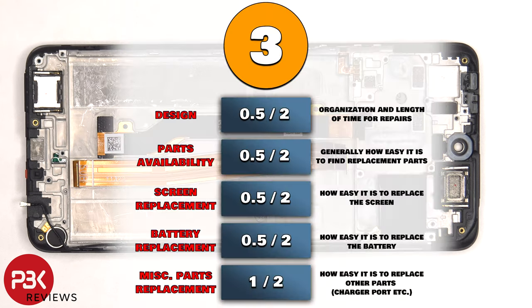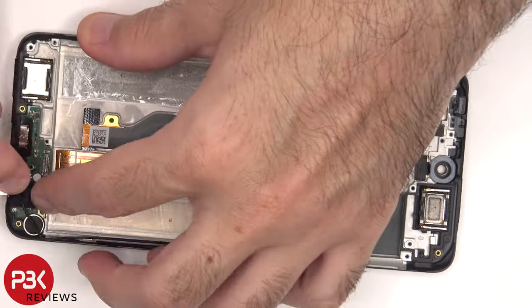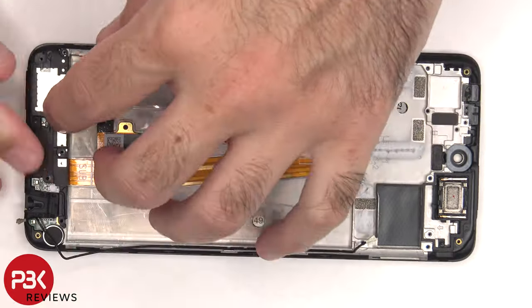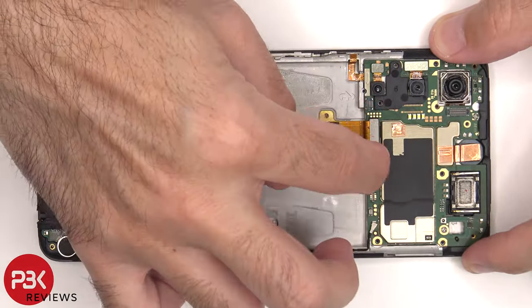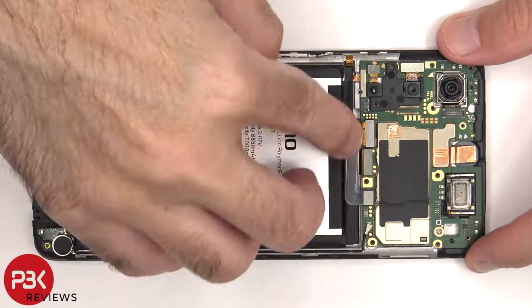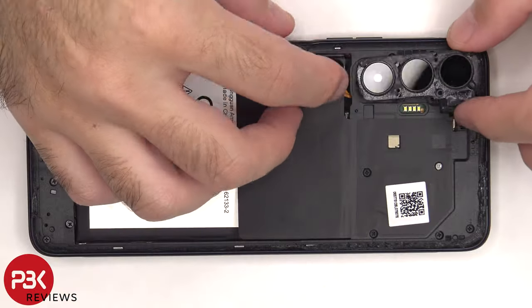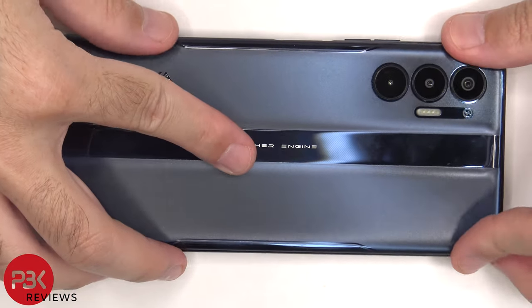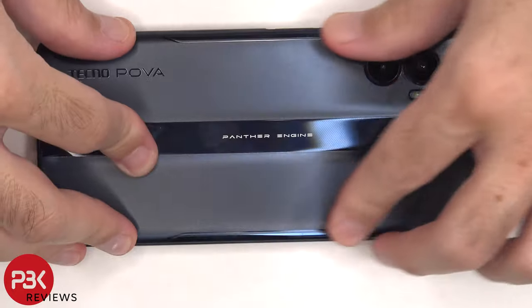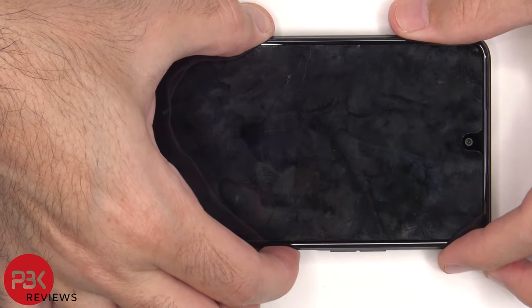For the repairability score on this phone, I give it a 3 out of 10. Now it's time to put the phone back together. Once all the screws are back in place, apply new adhesive and re-apply the back plate. Flip over the phone, power it on, and you're done.